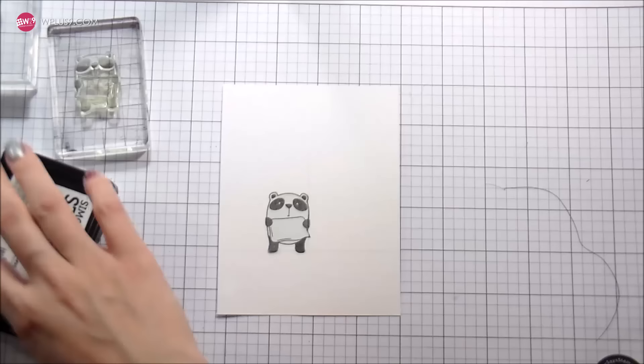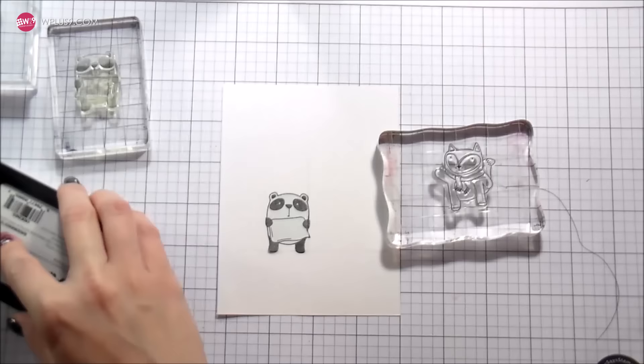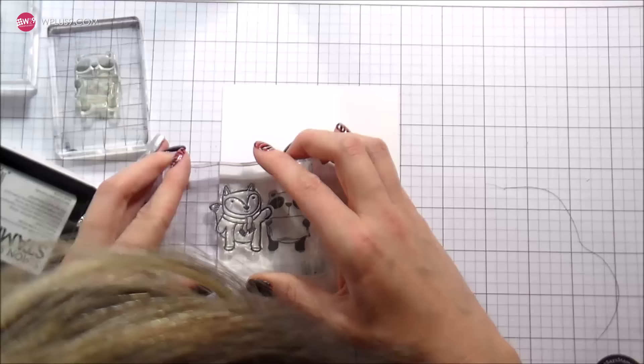I created masks before I started the video. I'm using full stick Post-it notes and I created a mask for everything that I was going to stamp. The reason is because I'm going to do a distress ink background and I want to make sure all those things are protected.